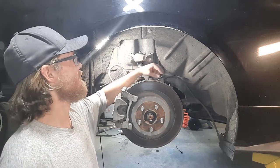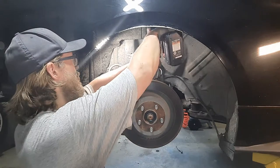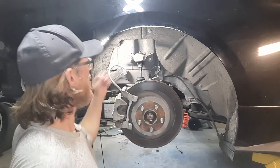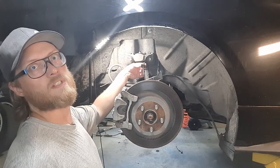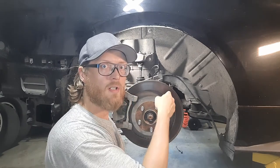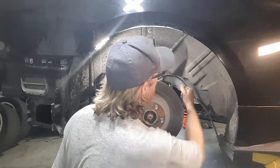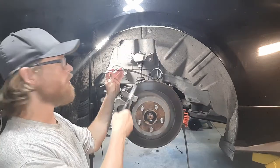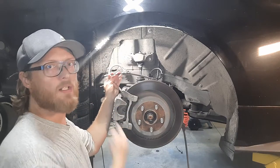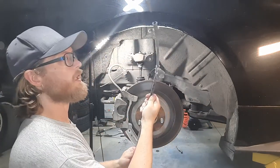The wheel speed sensor cable you can just unclip from the bracket by hand. Then you'll want a 10mm bit to take the bracket off that holds your wheel speed sensor cable and your OEM e-brake cable. There is another 10mm on the cable that I just can't get to with my impact. You'll want some needle nose pliers to depress the detents on the cable to get it out of the rear brake caliper, and then the stock e-brake cable comes out.